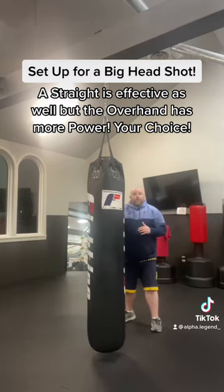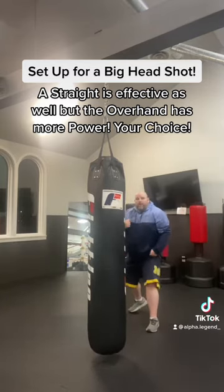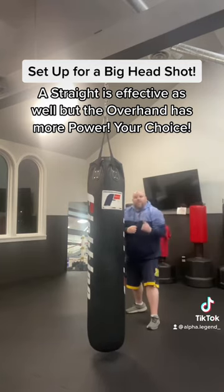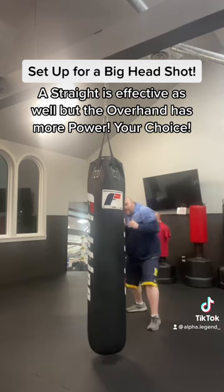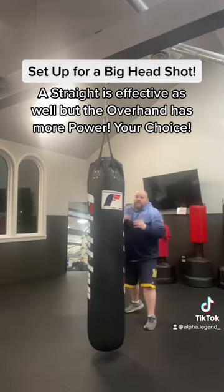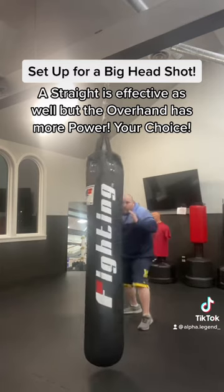The first thing you're going to do is throw a straight punch to the body and change levels. You're not going to lean in too much. Keep your hand right here because they can counter. Keep your head slightly off the center line, because if they come with an uppercut you're going to get tagged — it's going to hurt. So change levels and throw that body punch.